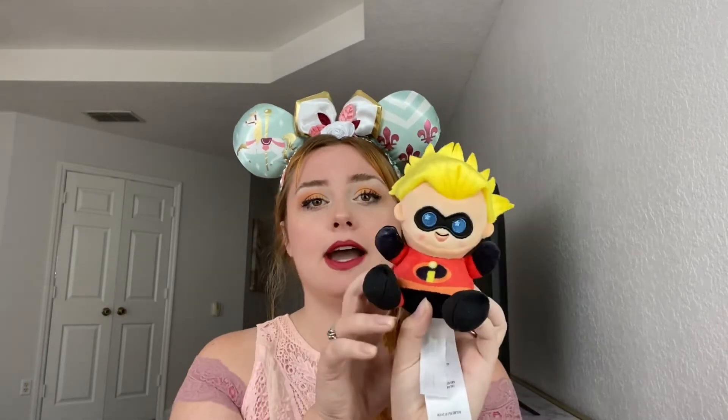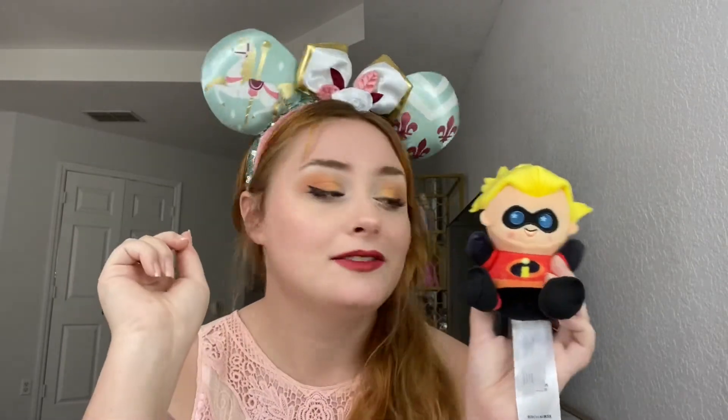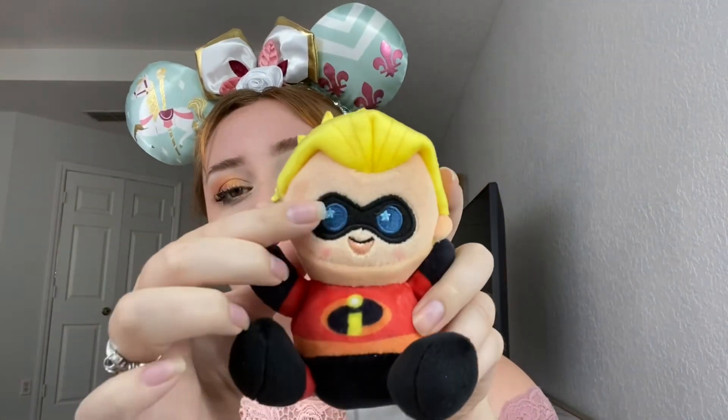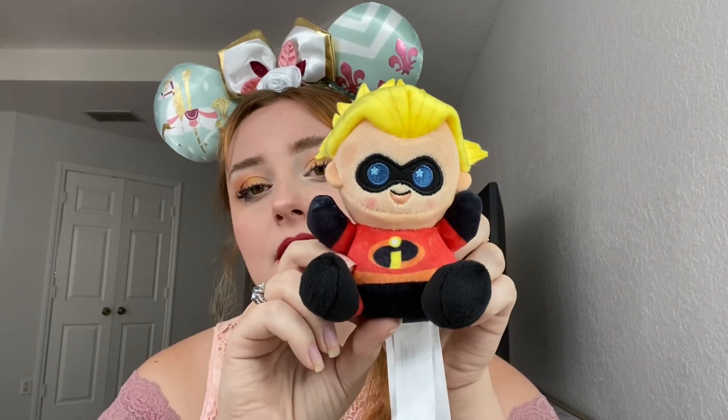Now I'm going to get into ranking the Wishables. Again, Mr. and Mrs. Incredible are not in the rankings. Number four was Dash. Nobody asked for this. His hair is wild, but it kind of fits his character, so unless you're looking at it from the back, it looks like Dash. He's cute and that's the purpose of Wishables, so he does fit the Wishable criteria. One thing I will say about this collection is I love that they embroidered the masks on. I just wish that they had embroidered the Incredibles logo — that would have been the cherry on top.